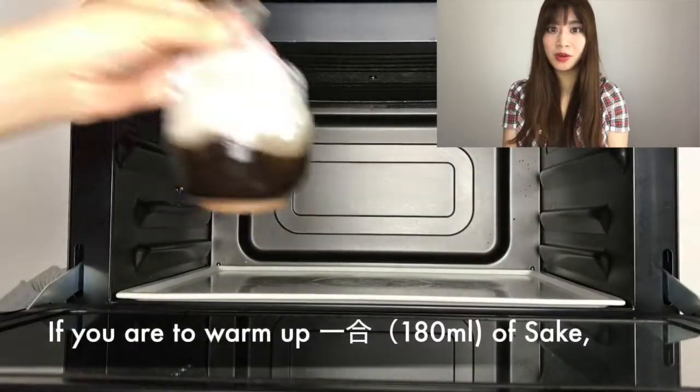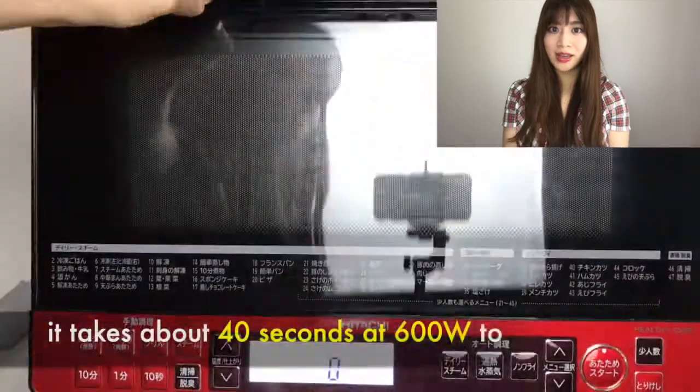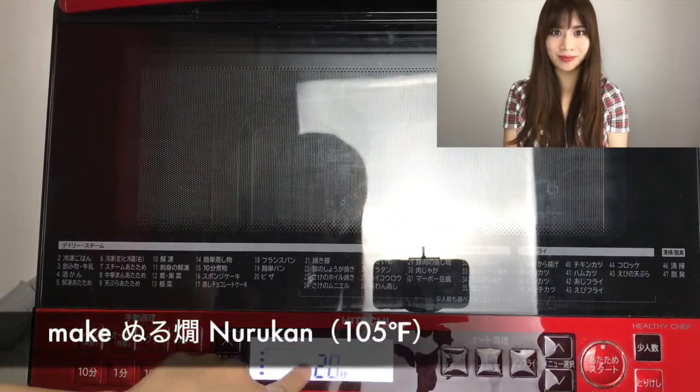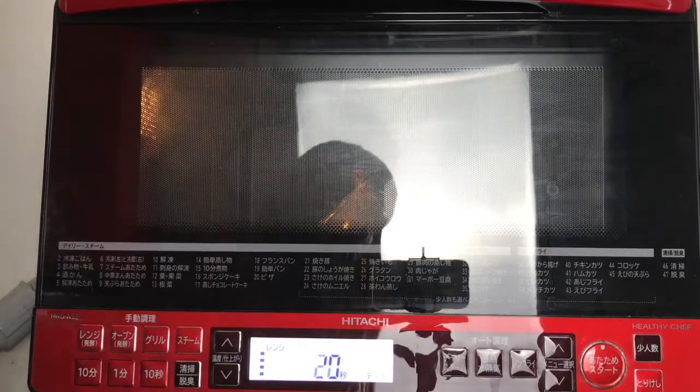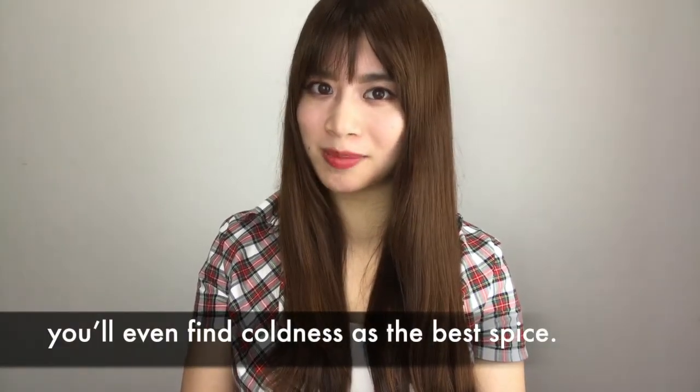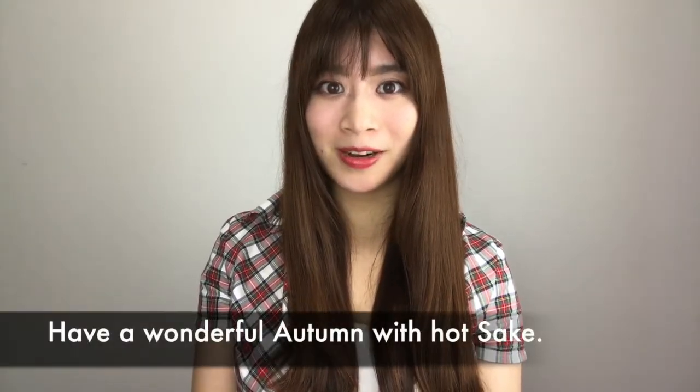If you are warming up one go of sake, it takes about 40 seconds at 600 watts to make nurukan. Once you learn the deliciousness of sake, you'll find even the corners of the season as the best spice. So, wonderful autumn with hot sake. Cheers!